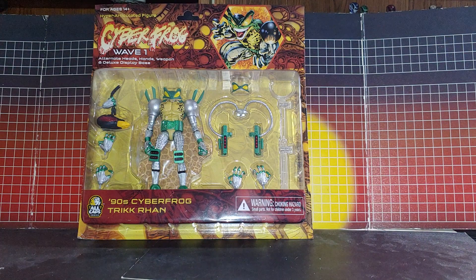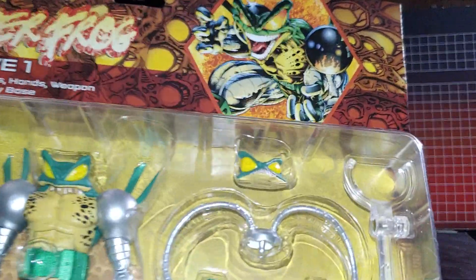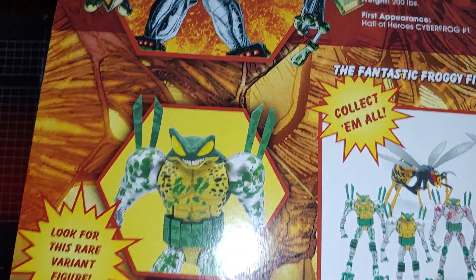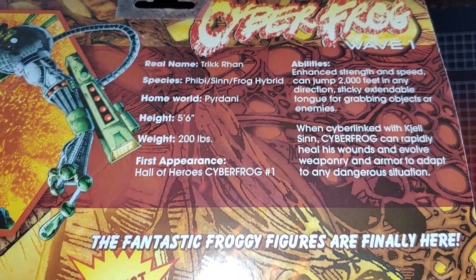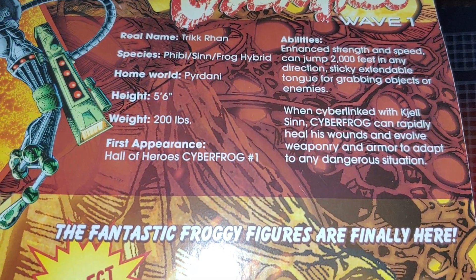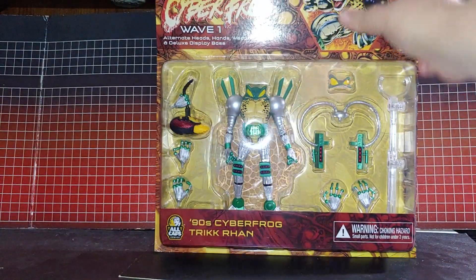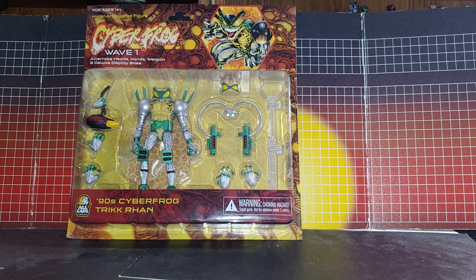Here's Cyberfrog Wave One — 90s Cyberfrog Raceway. You can see the artwork on the box and everything. There's the bio on this box.